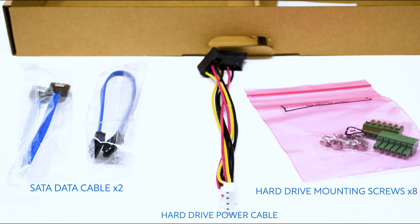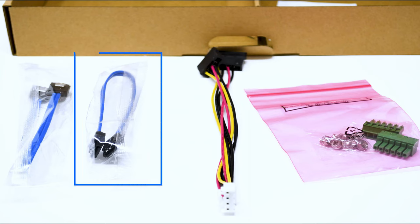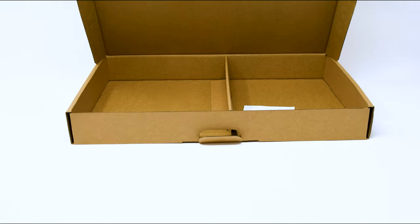The remaining components include a blue SATA data cable, a multi-colored hard drive power cable, and a pink bag containing small mounting screws. These three items are used to connect a hard drive to the NVR internally. If you purchased a hard drive with your system, these components are likely already installed inside. However, since this NVR has two hard drive bays, you'll want to save the extra SATA cable and screws for a future hard drive upgrade.